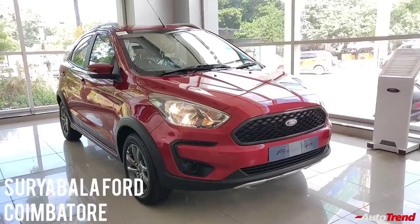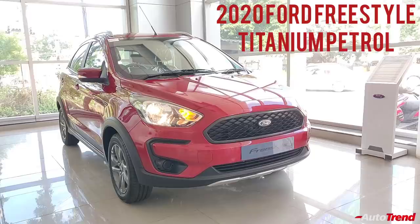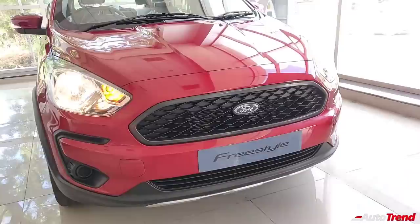Hello everyone, welcome back to Autotrend TV. I am Viprajesh again from Suryabala Ford Coimbatore showroom today, and I am here with the Ford Freestyle Titanium BS6 variant. The Freestyle is essentially a crossover version of the Ford Figo hatchback, and this is one variant lower to the top spec Titanium Plus variant.